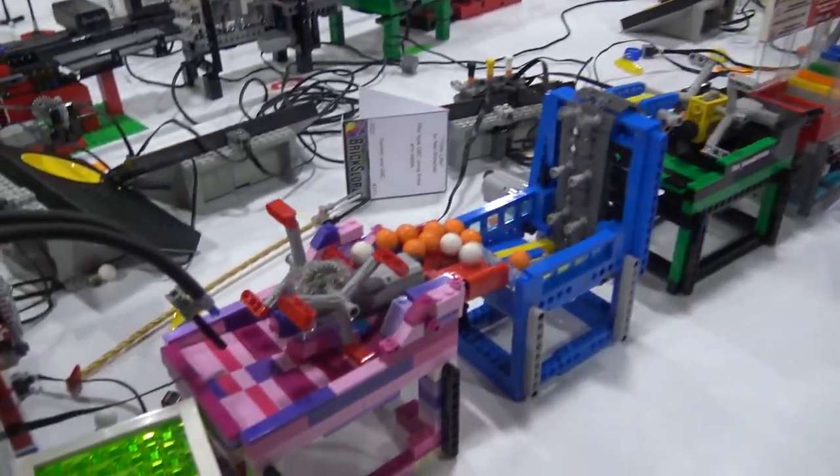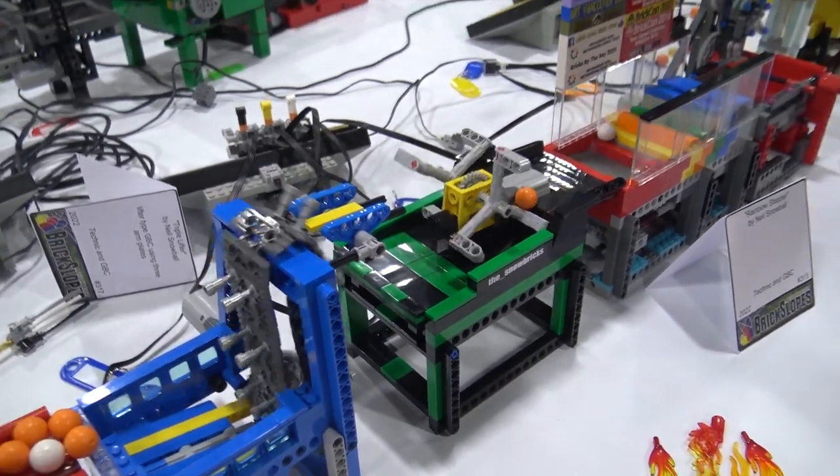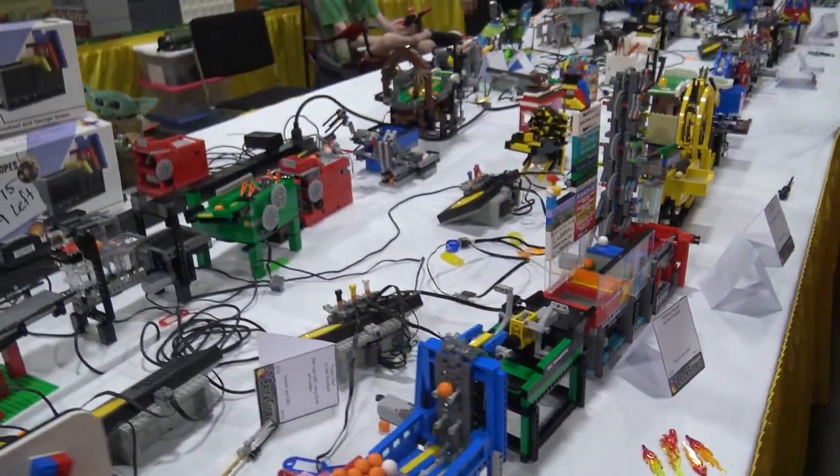Hi, I'm Neil Snowball. I'm out of Vancouver, Canada. Come down for the weekend to Brick Slopes here — first time, but I'm glad to be here, glad to be on the GBC.